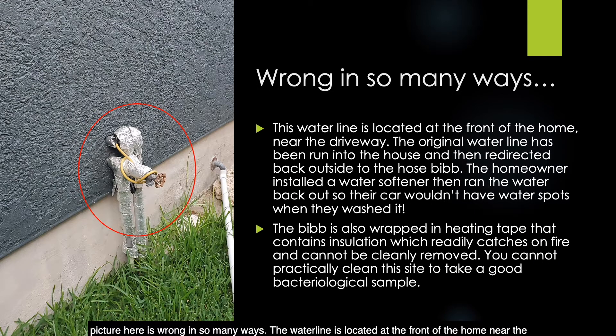The hose bib pictured here is wrong in so many ways. The water line at the front of the home was run into the house and then redirected back outside — it turns out the homeowner installed a water softener and then ran the water back out so their car wouldn't have water spots when they washed it. The hose bib is also wrapped in heating tape with insulation that readily catches fire and cannot be cleanly removed. You cannot practically clean the site to take a good bacteriological sample. Evaluate the water from hose bibs prior to adding them to your sample siting plan and check for household treatment such as a water softener.